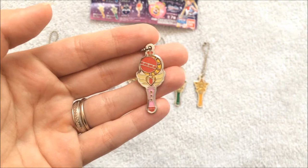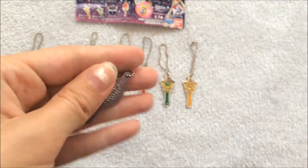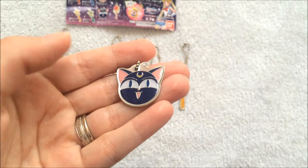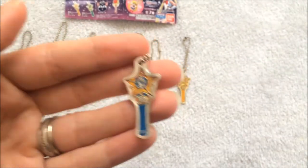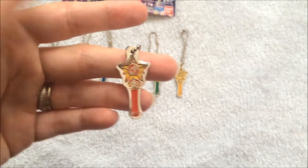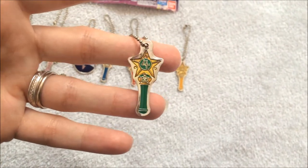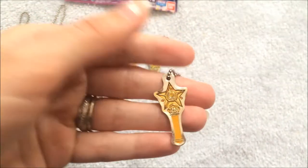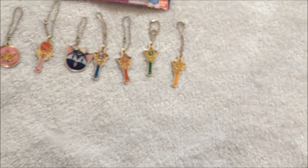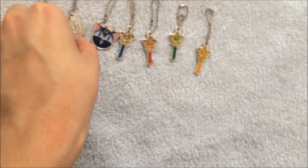And then here's the Cutie Moon rod. Each one of these does have the copyright on the back. They are made out of metal. It's Luna P. It's Mercury's star wand. And Mars's star wand. Jupiter's and Venus. So if you like cute little charms, they'd be really cute to make into necklaces and jewelry as well, if you wanted something cute like that for a Sailor Moon item.